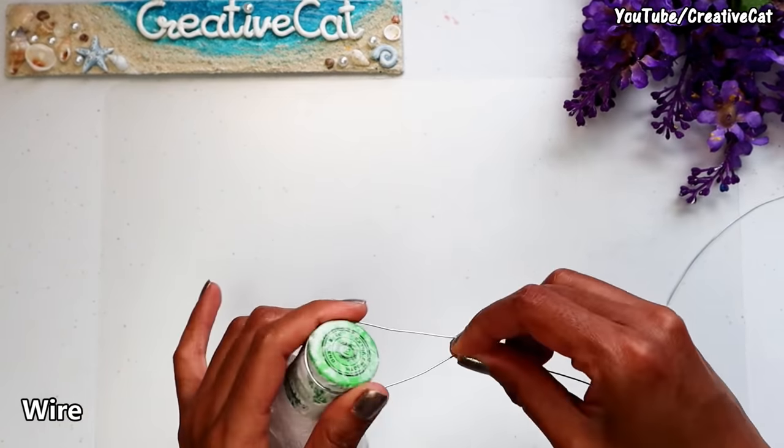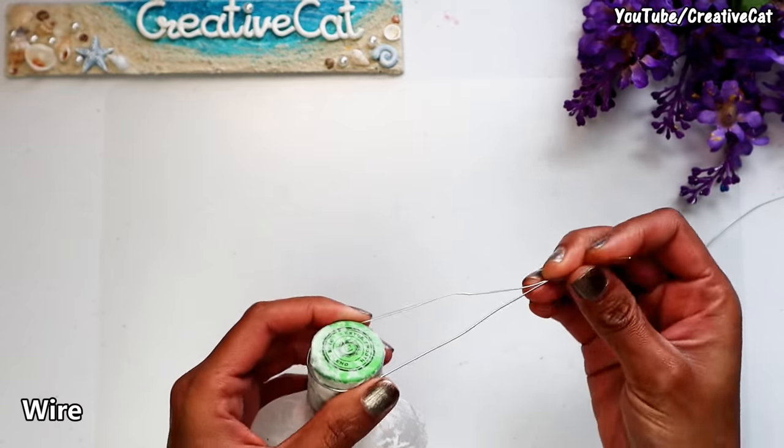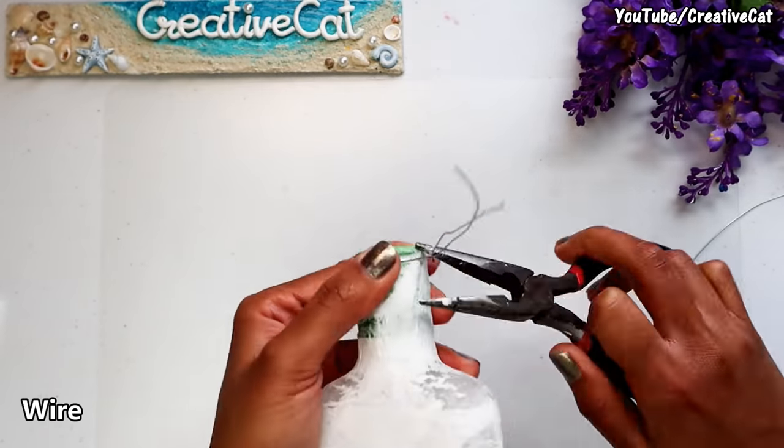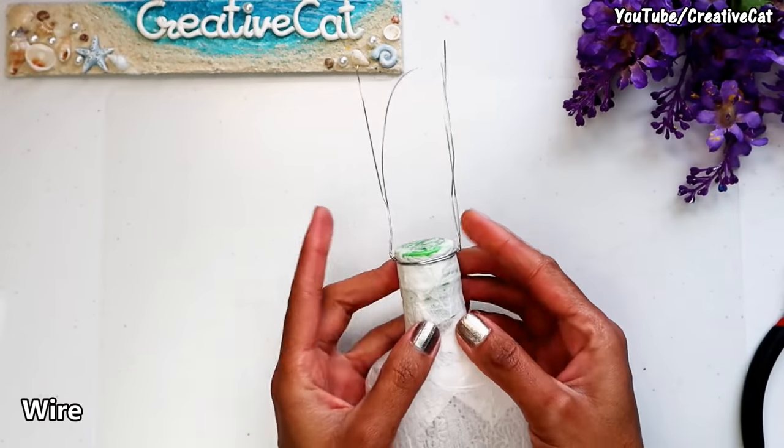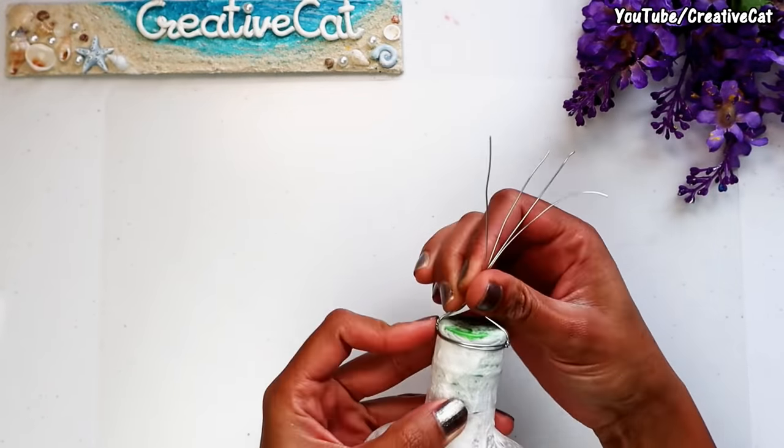I will make a support for the head using wire. I won't use wire for the hands as they will stay in place with the support of the body.